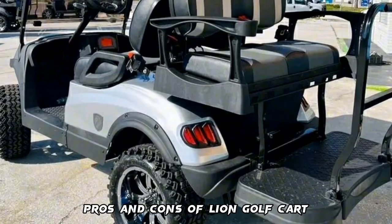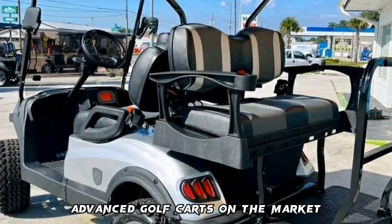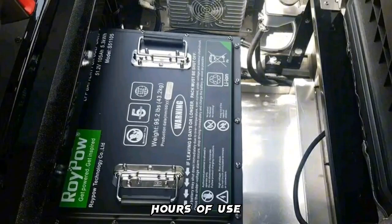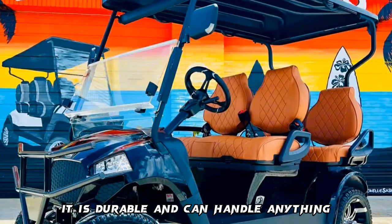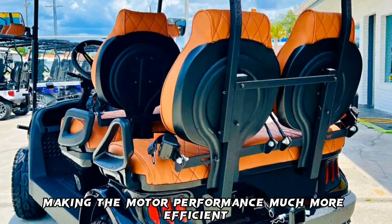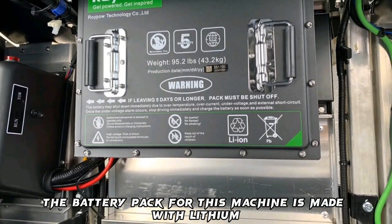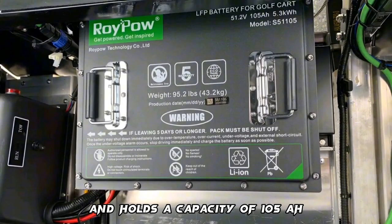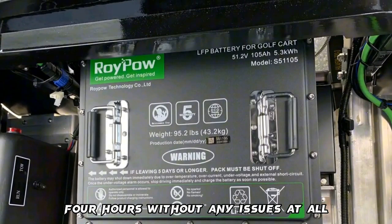Pros of the Lion Golf Cart: it is one of the most advanced golf carts on the market. It has a very powerful battery that can last up to 50 hours of use and provides a very comfortable ride. It is durable and has an advanced AC controller, making motor performance much more efficient and powerful than other machines. The battery pack is made with lithium and holds a capacity of 105 AH, able to run for up to four hours without any issues.